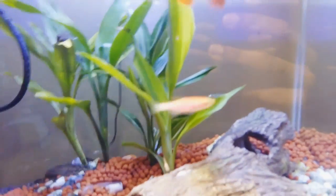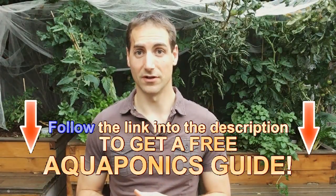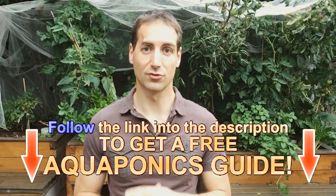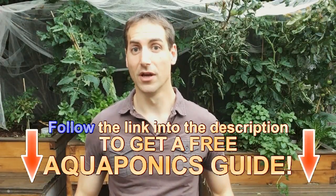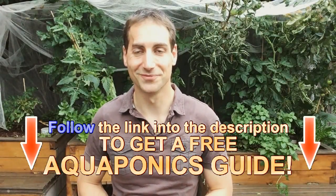It looks amazing. So if you still have to make all your water changes and you're a bit bored with it, I offer you free support to make your own aquaponics setup and to convert your own aquarium into an aquaponics setup. Download it from the description just below.